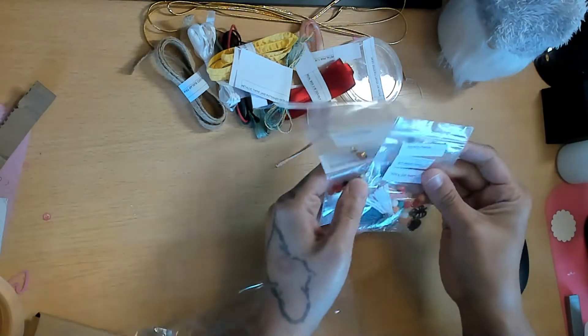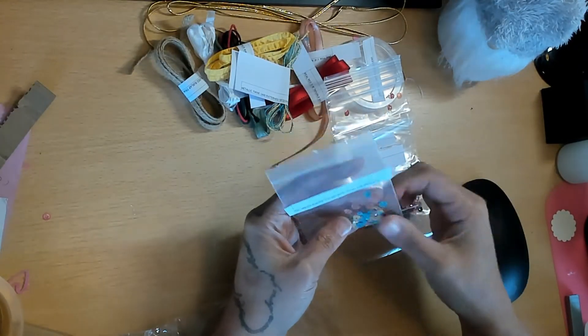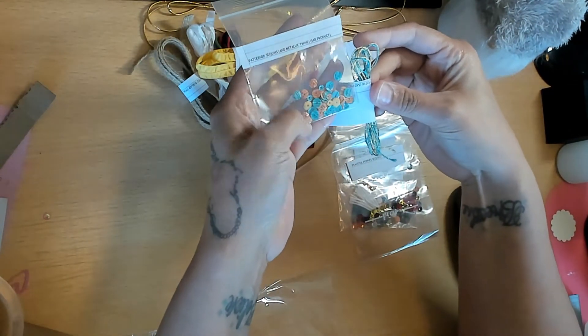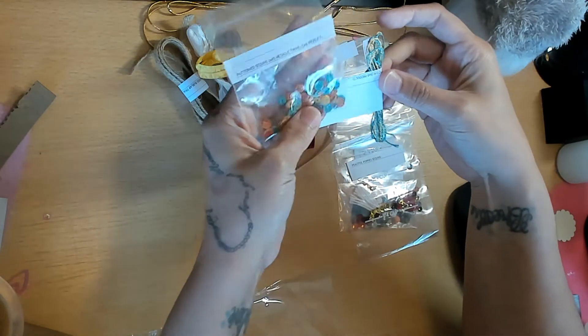Now let's look at the trinkets. We have the Pattern Sequins and Metallic Twine - there are three different colors of the sequin mix, with little stripes on them - super cute.